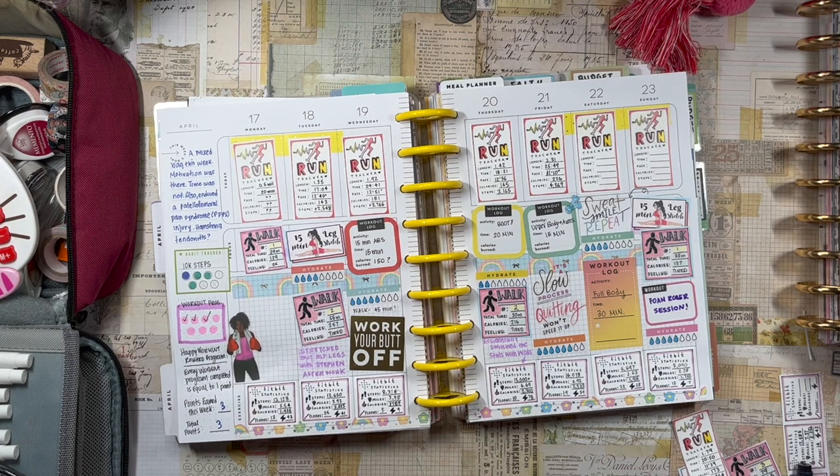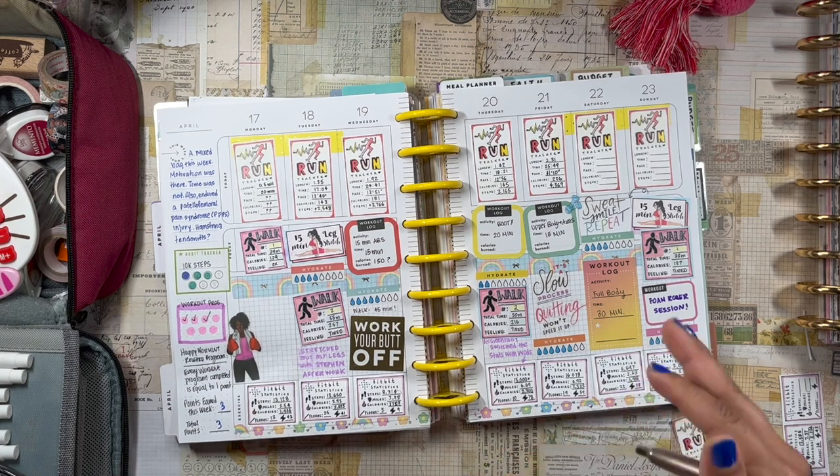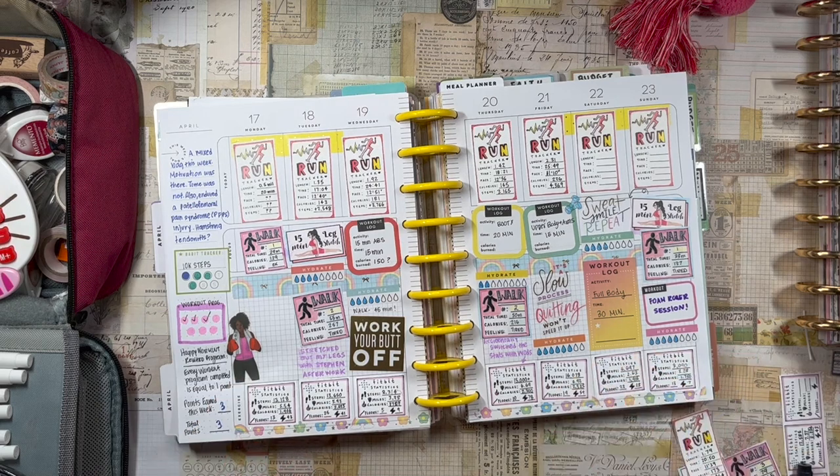If you remember from my last fitness plan with me, I set up a workout reward program: every day I complete all the workouts I planned, I give myself one point, and each point equals a dollar I can spend on Happy Planner products. That's the motivational reward system I'm working under right now — I think it's a lot of fun.